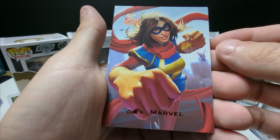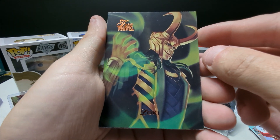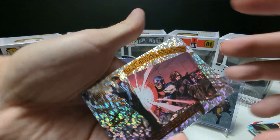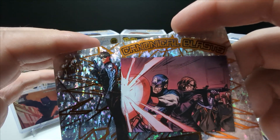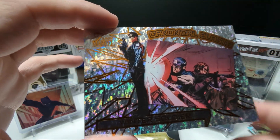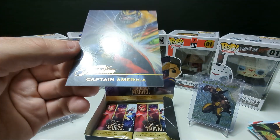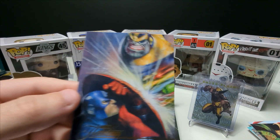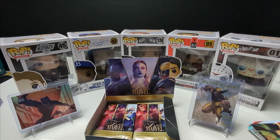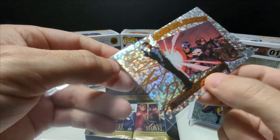Miss Marvel — that's so cool. Loki — that's sick, very cool. What do we got here — another Canonical Blast, very cool, Winter Soldier. And another Flareium Captain America — very cool. Marvel's artwork is unreal, just insane.